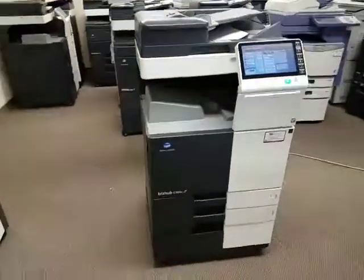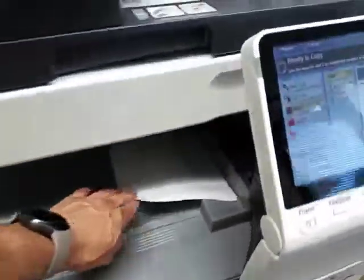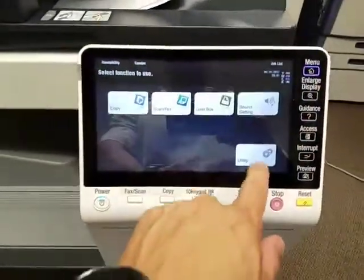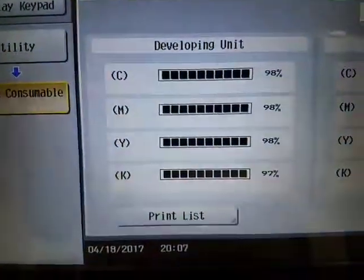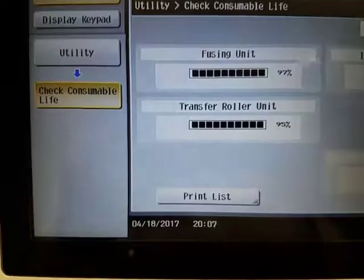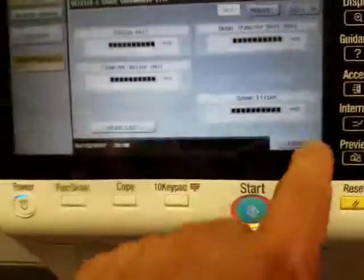I'll walk around this machine in just a second. This machine looks fresh out of a box. Here is the black version — as you can see it's very clean. Consumable levels on these machines are all practically brand new. Developer units are all 98%, drum units at 85%, fuser is 97%, transfer roller 95%, transfer belt 94%. So everything's brand new on this machine.